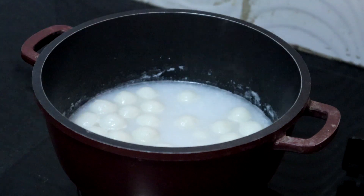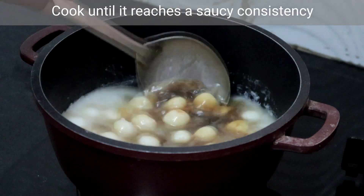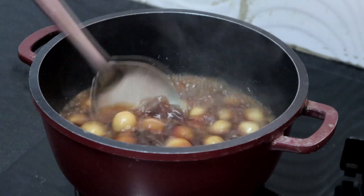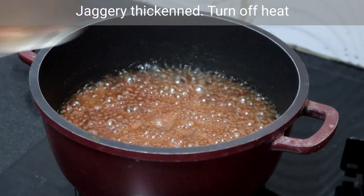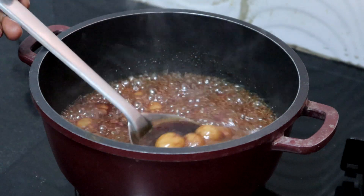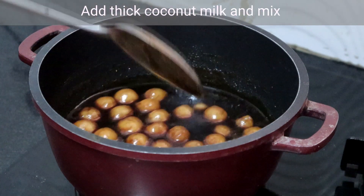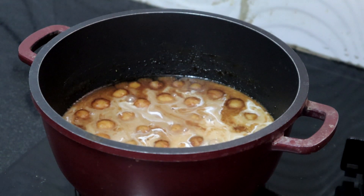Now at this stage, add the jaggery water. Cook on medium heat and let it cook until it reaches a saucy consistency. I am adding cardamom powder. The jaggery water has thickened — see, it has a saucy consistency. I am turning off the heat. As it cools, it will thicken further. I am adding a pinch of edible camphor — this is optional. Add the thick coconut milk. After adding the thick coconut milk, you should not cook. Mix it well.